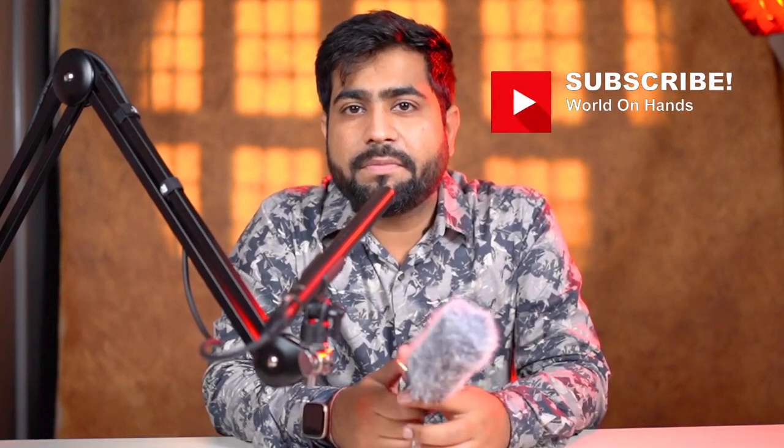We will also see the audio test of how it sounds. If you are on the channel for the first time, I would really appreciate it if you subscribe to the channel and follow me on Instagram and Facebook. Let's get started.